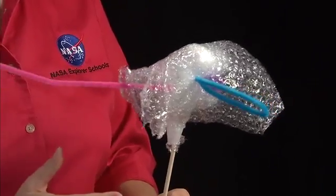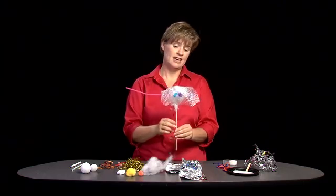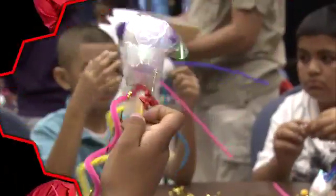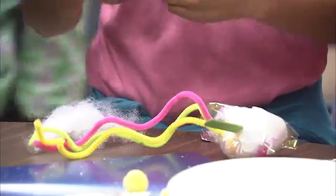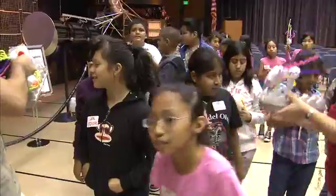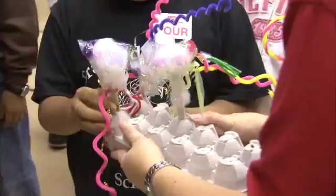So that is my model of a comet. Yours, of course, will look different. If you have time, you can have your students make more elaborate models of a comet. Then you can assess their knowledge of the comet parts by having them describe what they've used to represent those parts.